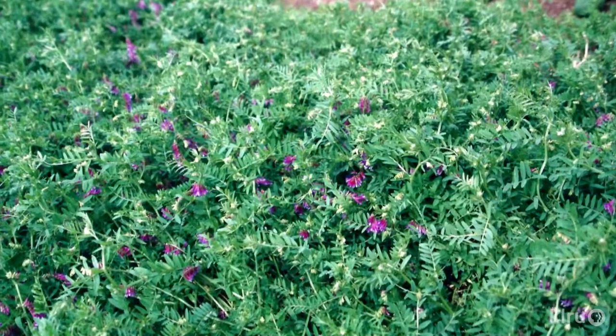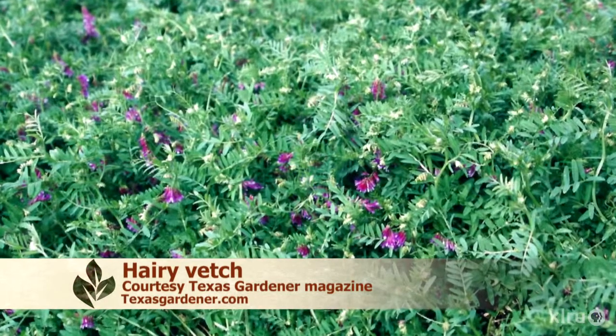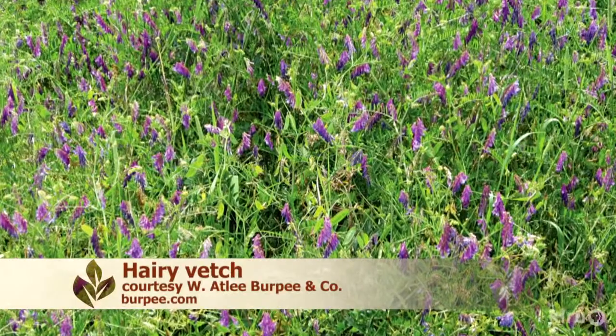Vetch is also a great cover crop and good for attracting beneficial insects, but you may need to inoculate it with rhizobium bacteria to get good germination. Cover crops will need a little bit of water to get started.